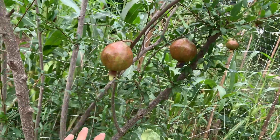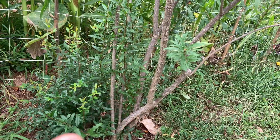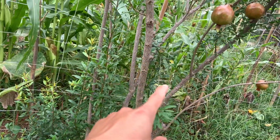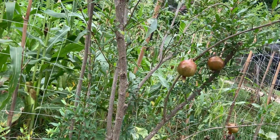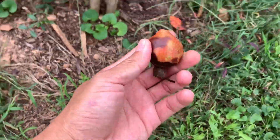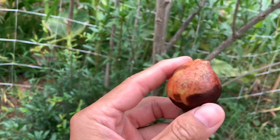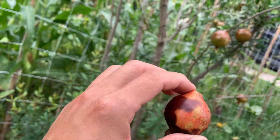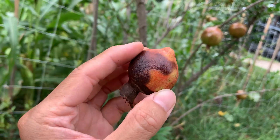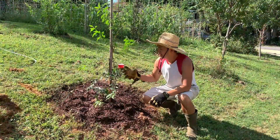Now let's talk about pest control. From my experience there are not really a lot of pests that bother the pomegranate tree. Even deer don't bother it. Sometimes you'll see a fruit that got bitten or rotted, and that's bound to happen, but in general this tree is pretty pest resistant. In the past I'd have a few immature pomegranates fall off the ground but overall I've had a lot of success.